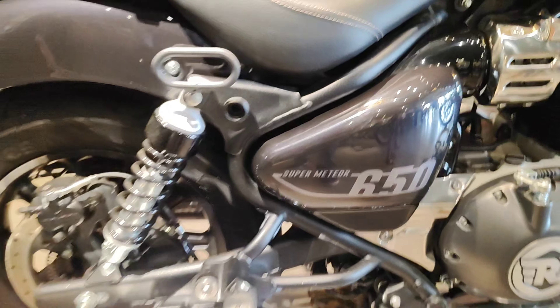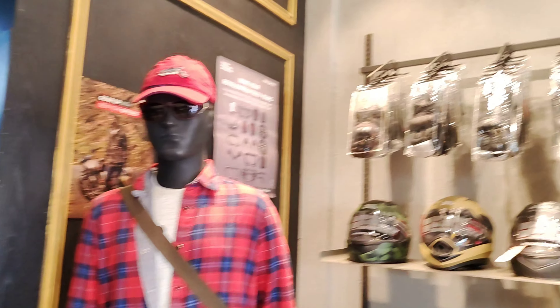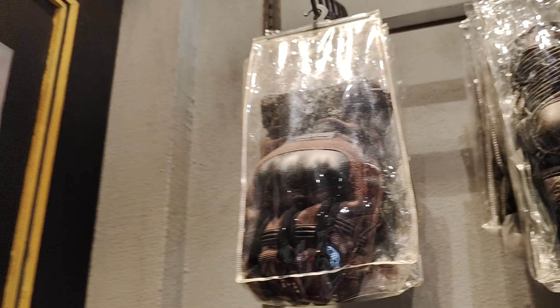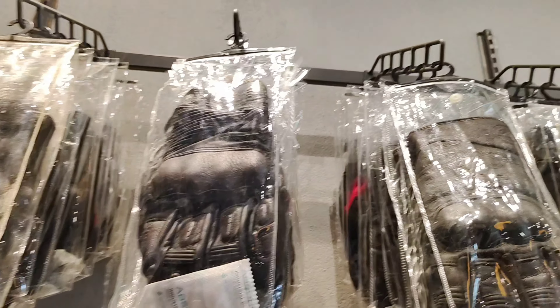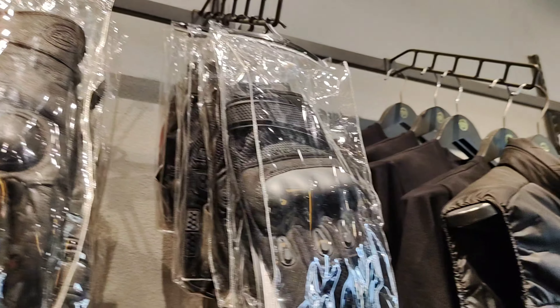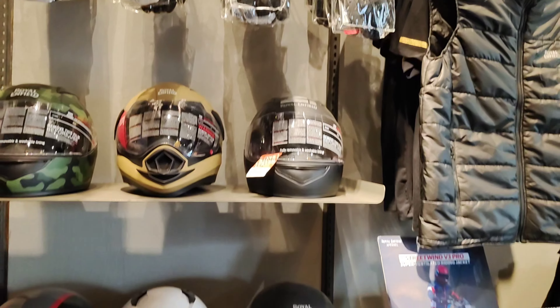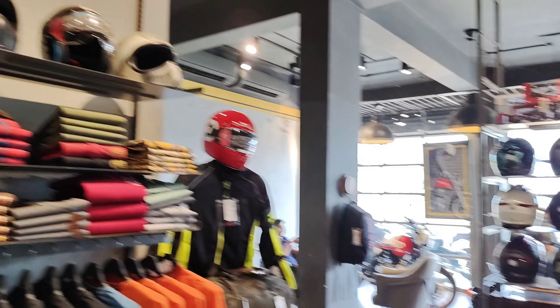We have gloves, helmets, caps, keychains, coats, and everything here. Prices range from normal to high — Royal Enfield accessories come at various price points.